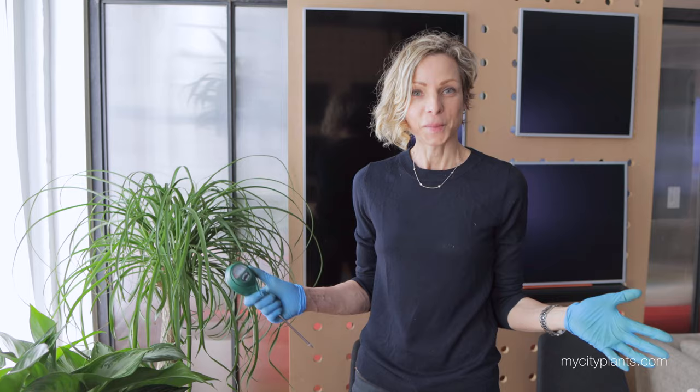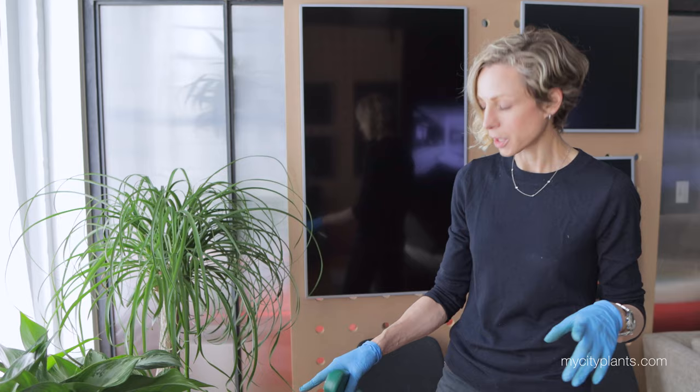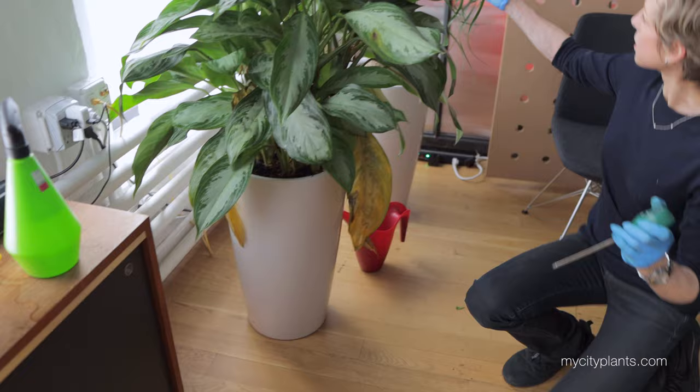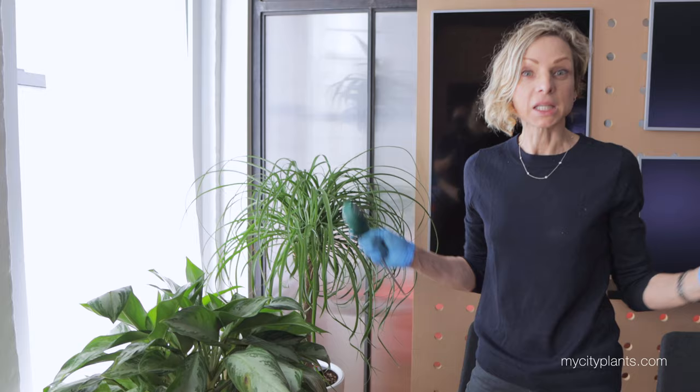I'm heading to my second stop. I'm still in Soho, and I can see that plants in this office — which has been closed for a few weeks — are showing signs of stress. I have not been here for more than three weeks. Some leaves are yellow and droopy. I can see on this beautiful ponytail palm that some tips need to be trimmed. So I'm going to clean it up, check the watering, mist, clean, and rotate to make sure they all look good until my next visit.